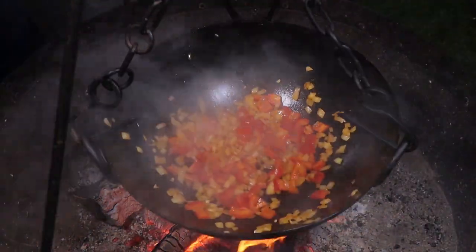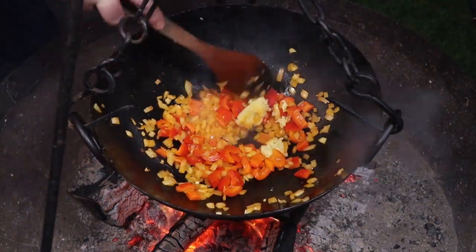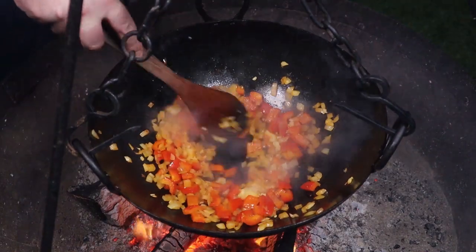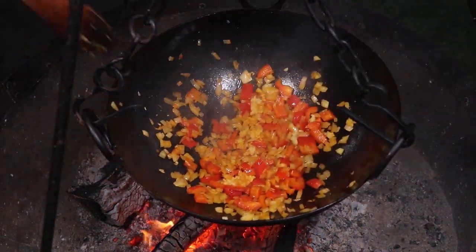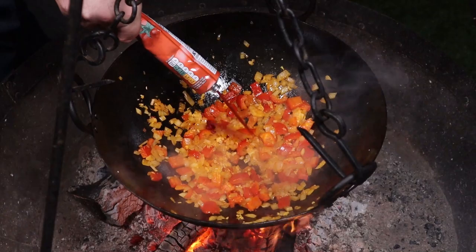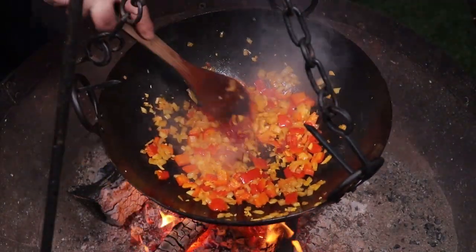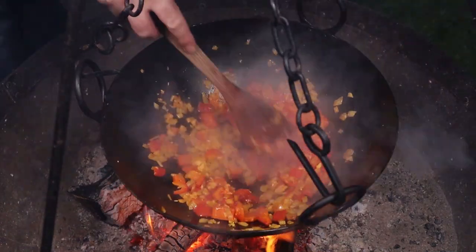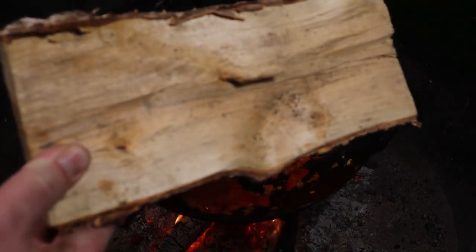Once the veggies are soft, we're going to go in with the garlic — we've got about five cloves. So we've got one onion, one red pepper, five cloves of garlic. Just cook that garlic for about a minute. Next up, go in with about a tablespoon of tomato purée and again just cook that for another minute, just to reduce the bitterness.